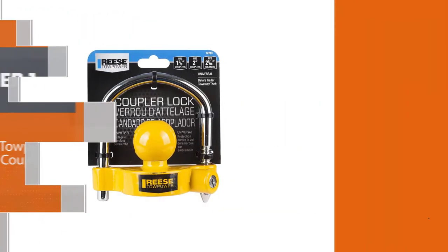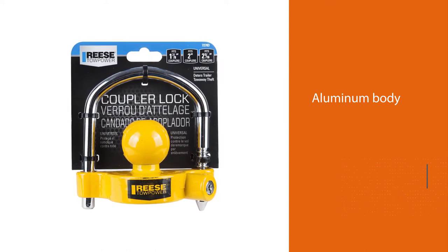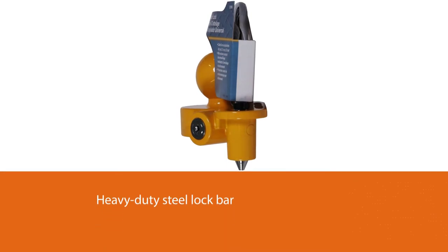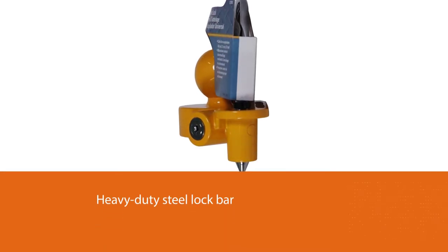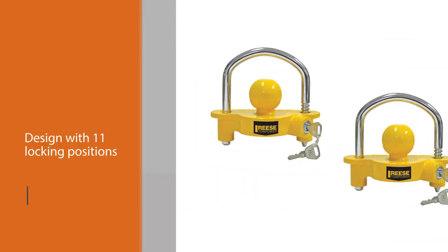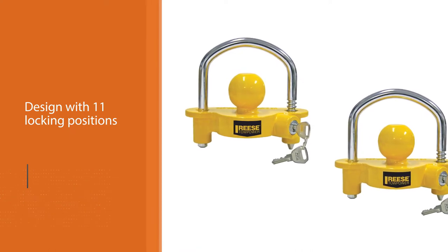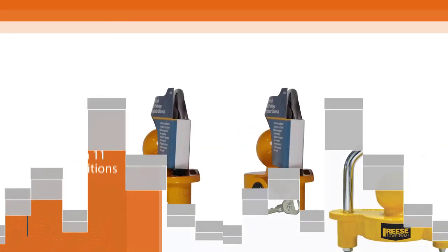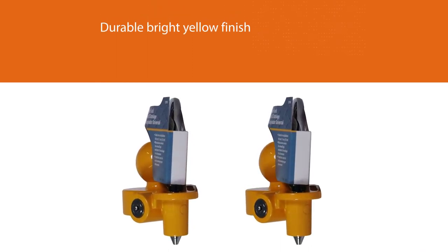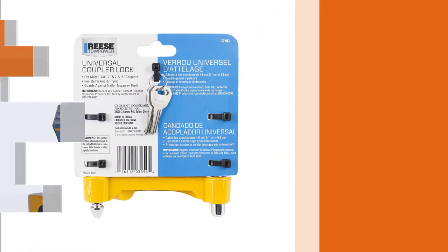This premium lock from Reese Tow Power is a universal coupler lock measuring 9 by 9 by 3 inches. It's manufactured with an aluminum body and heavy-duty steel lock bar, designed to be a universal fit with a ratchet design featuring 11 locking positions. It can be used on 1-7/8, 2, and 2-5/16 inch couplers. The durable bright yellow finish acts as a theft deterrent, while the premium lock resists picking, prying, and drill-outs. Reese's Tow Power hitch lock is a good way to guard against trailer tow-away theft.